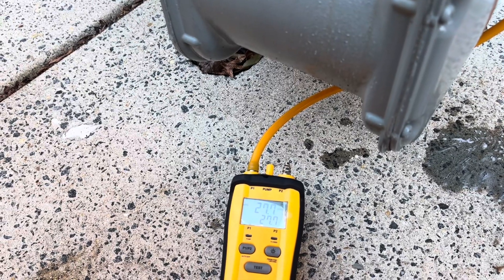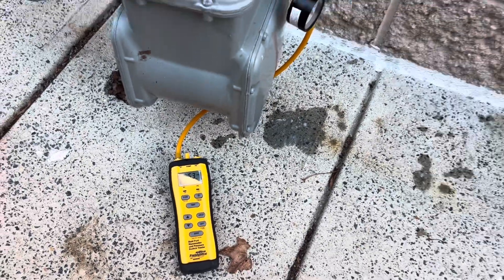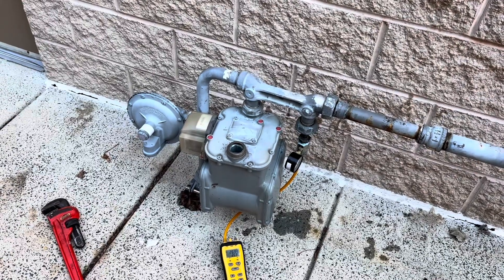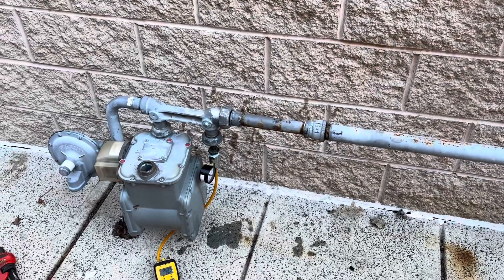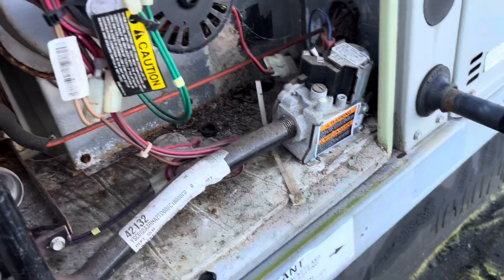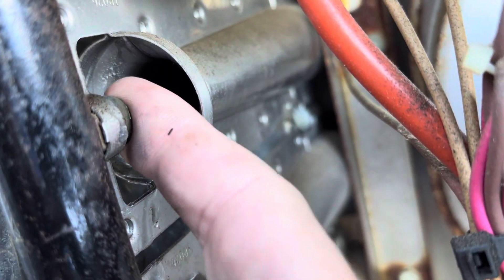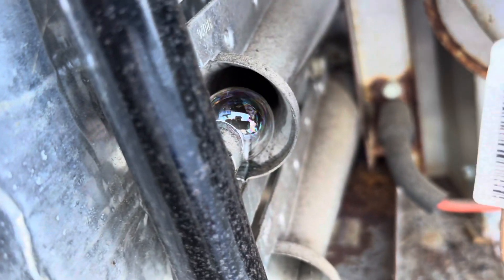We're at 27.7 right now. All right — it's dropping. It's our left-side RTU that's leaking somewhere past the shutoff valve. Past that shutoff valve we have a regulator, a union, a whole bunch of stuff — so at least we know where to start. Up here at the unit now, we've got it opened up and we've already found our issue: we have a gas valve weeping by. We soaped up the orifices and you can see them blowing bubbles.